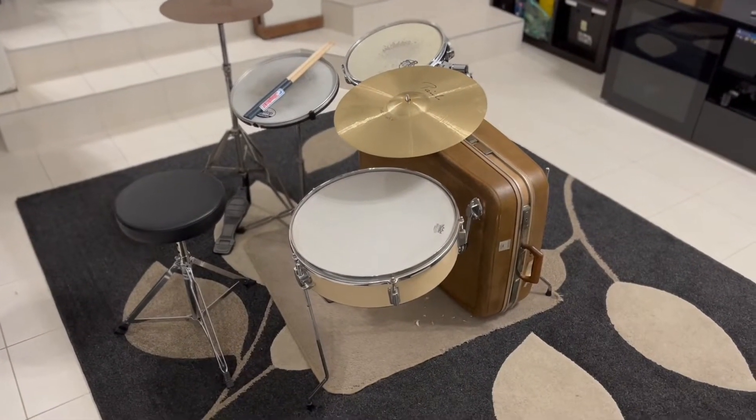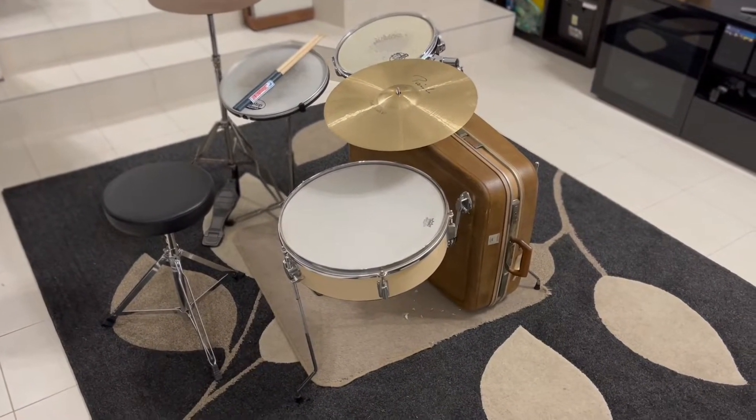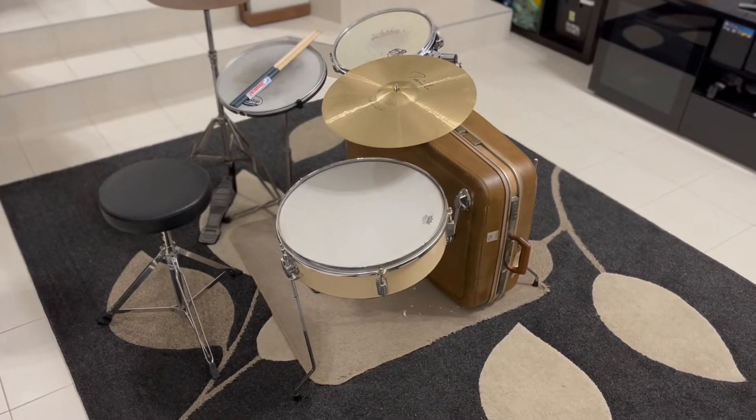Hey all, I'm going to give you a bit of a run through of my suitcase drum kit and how I've made it and the bits and pieces that I've used.